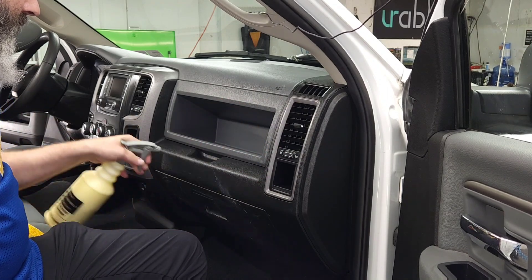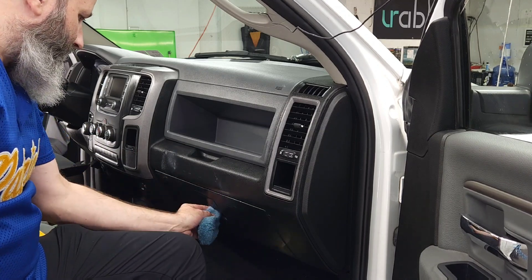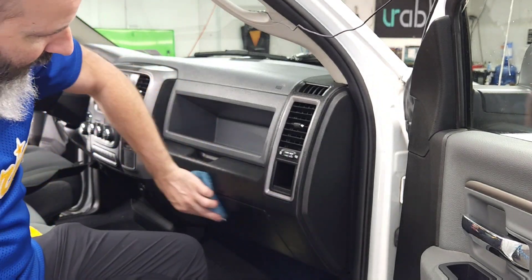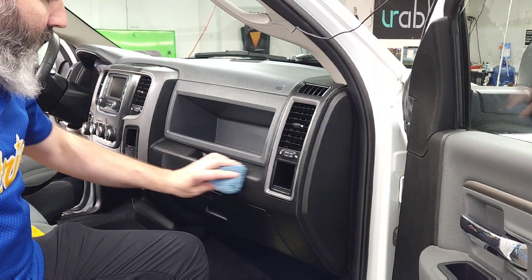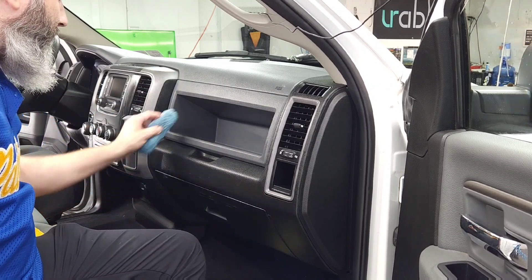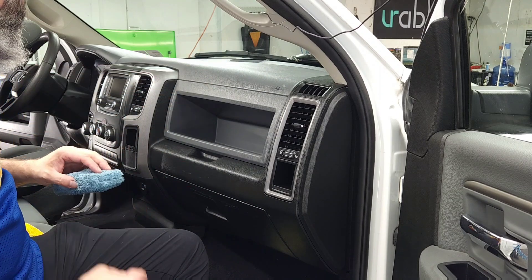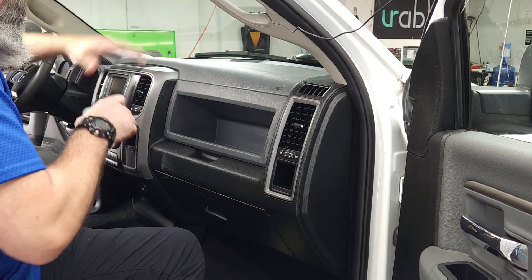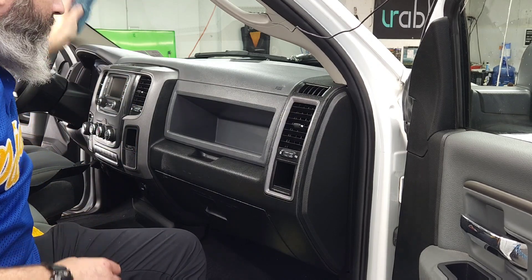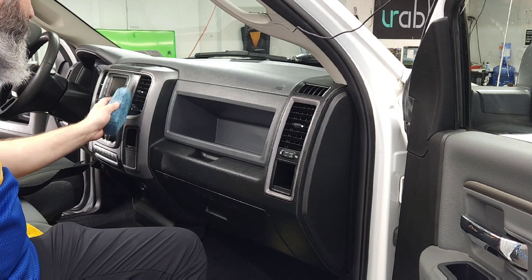One of the biggest things this does is make the interior easier to clean. The dirt is not going to stick quite as fast, and when it does lay on there it's going to be easier to clean. It has a little bit of dust repellency and discharges static just ever so slightly. So the biggest thing for me is preservation and ease of cleaning — saving time and money.